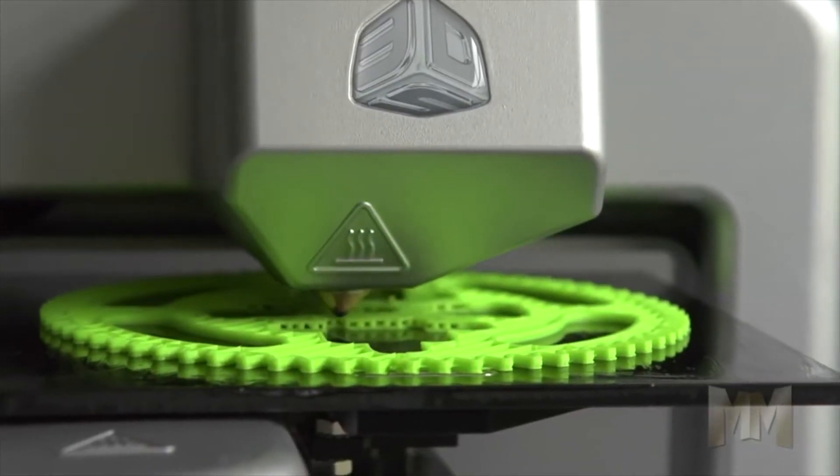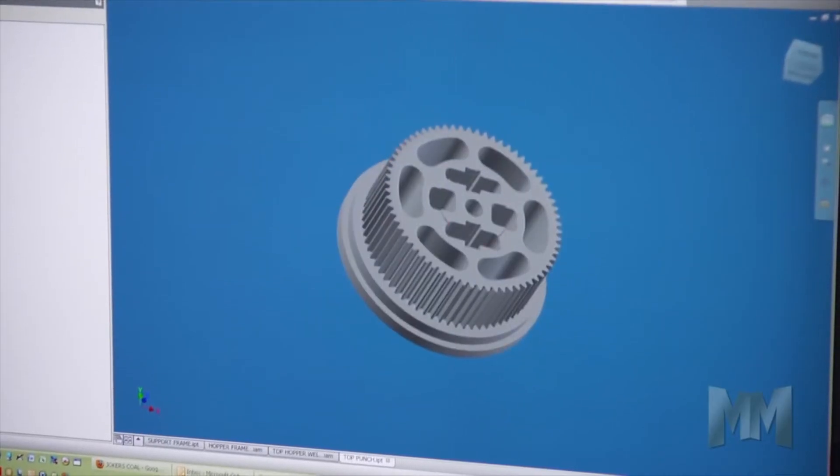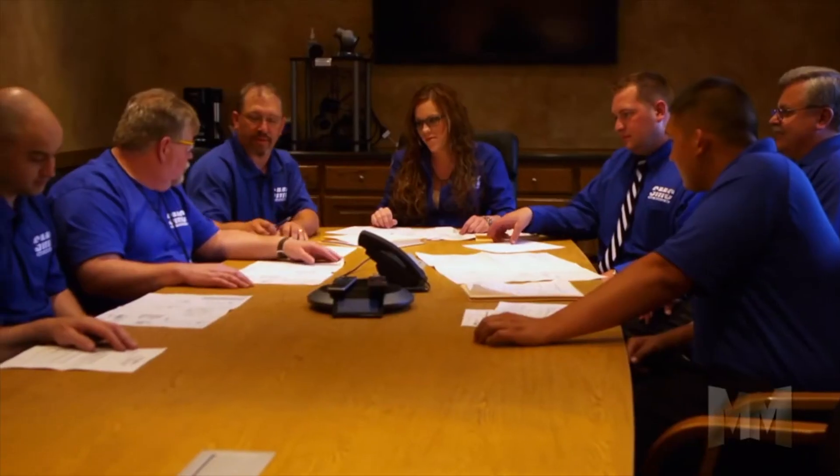We can compete with casting as long as we're able to help design the parts, because castings need more rounded edges than what we do — we need more squared off edges in our process. So if we can help in the design of the part, we like to start at the beginning of that design phase so we can design it for powder metal compaction.